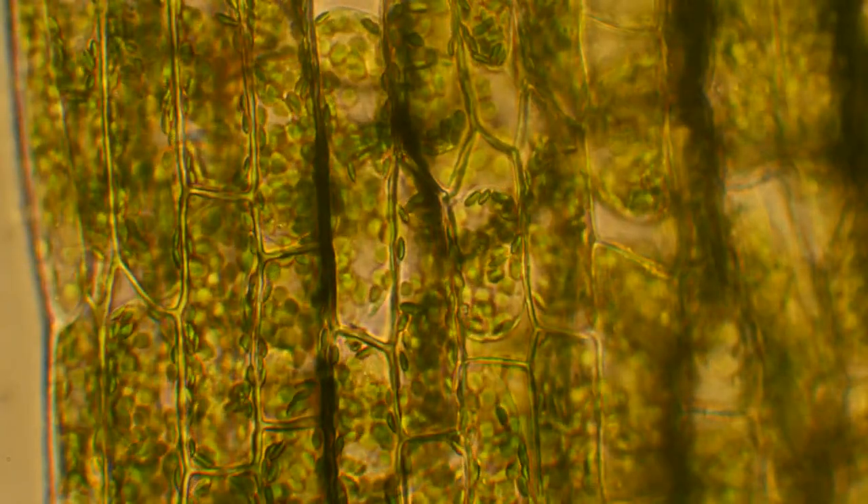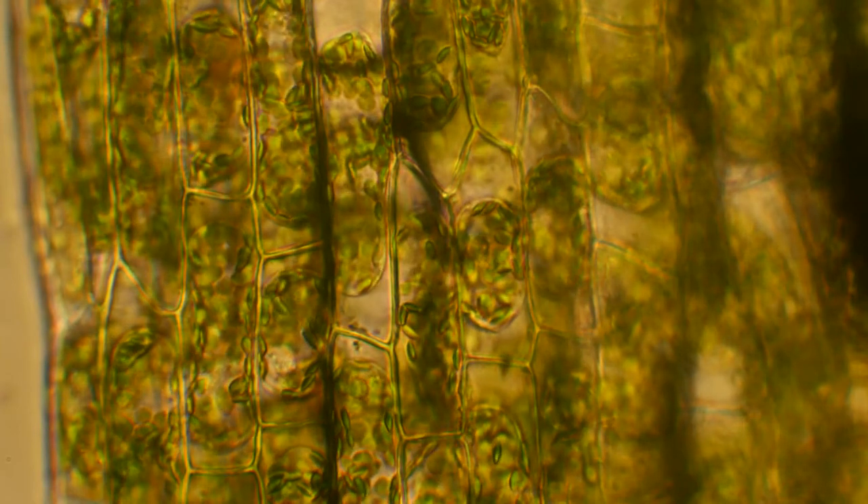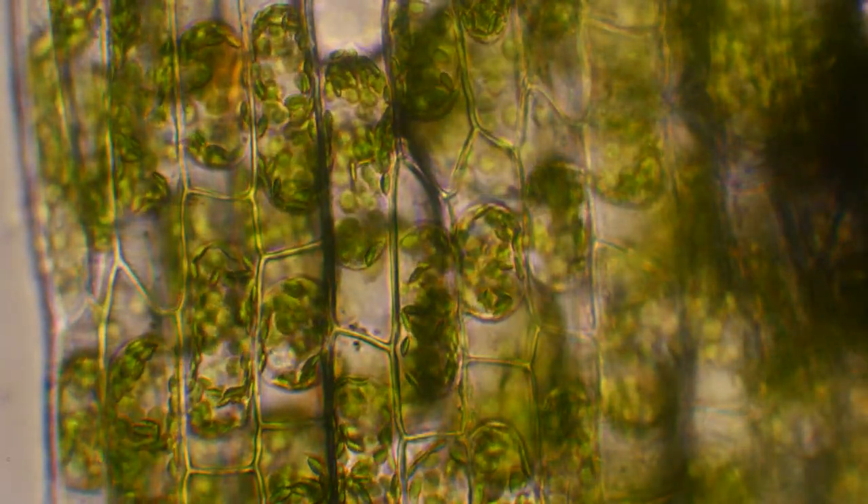Check it out — they are shriveling up. They're shrinking down into tight little spheres. This might look interesting, but it's bad news for those cells. It happens in just a minute or two, but we're seeing it sped up even more.